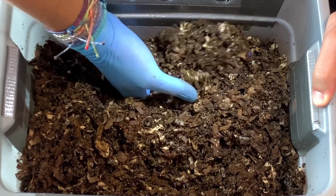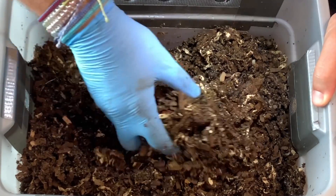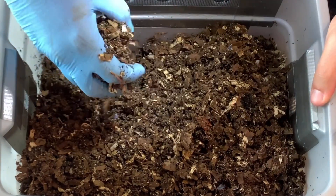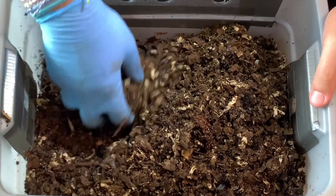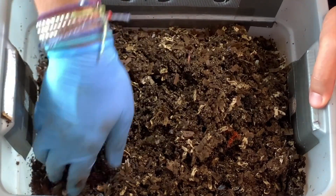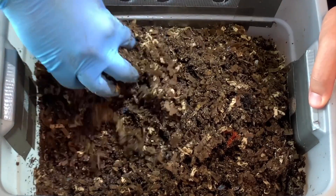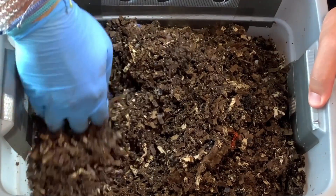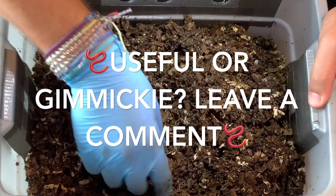Certainly you wouldn't be getting a ton of castings out of this, but if your goal was to compost your food scraps then this could kind of be like a kitchen, maybe under-the-sink bin, because it's certainly tiny enough. This was given to me in a vermicomposting class from my local county extension office, so for me it was just kind of a gimmicky little bin where I got it for free and can do experiments. But I'm beginning to think for a small household of one or two people, you could easily compost your vegetable, fruit, and food scraps in this.